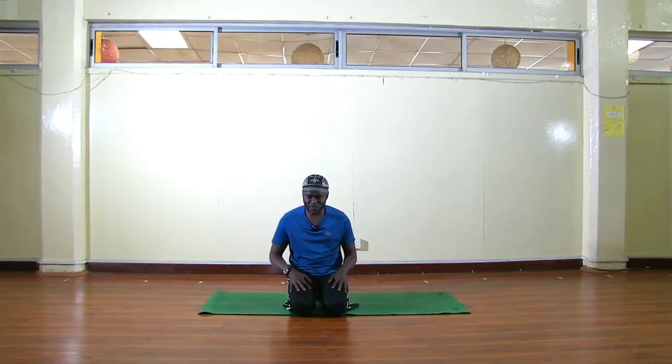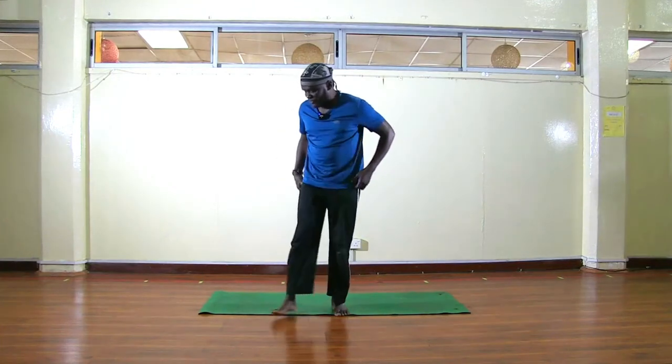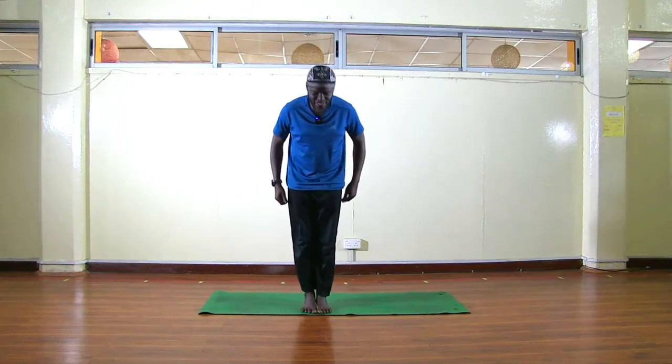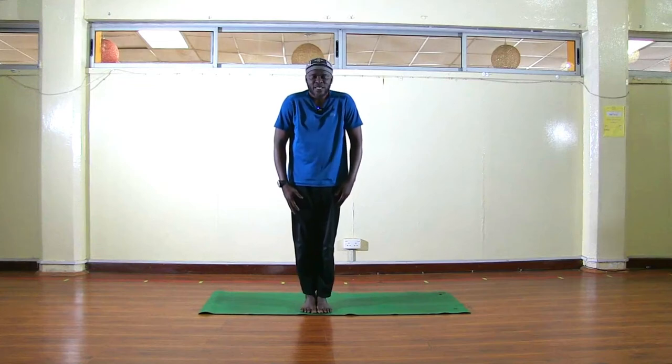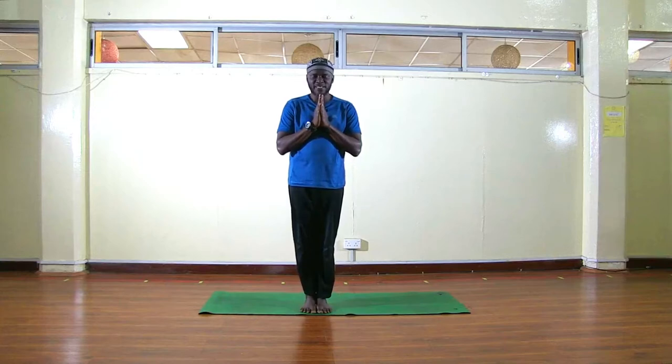So first let's start our class with three deep breaths. I'd like you to roll your shoulders up and back, bring your hands to your heart center, and you may close your eyes. Now let's begin with three deep breaths — together take a deep inhale, and exhale.